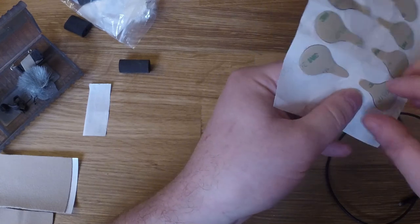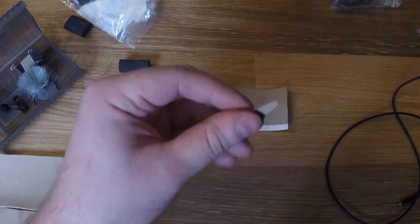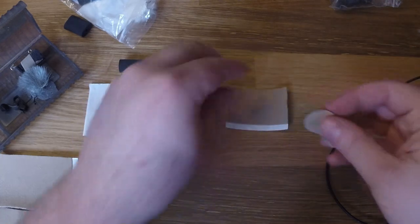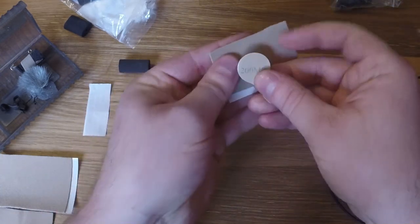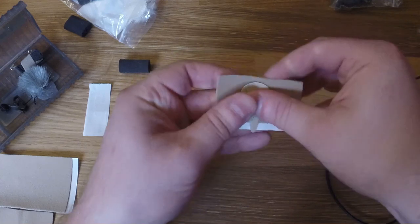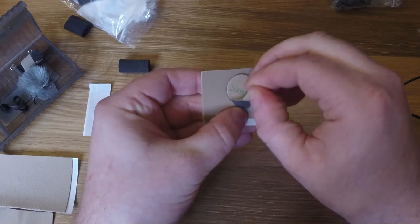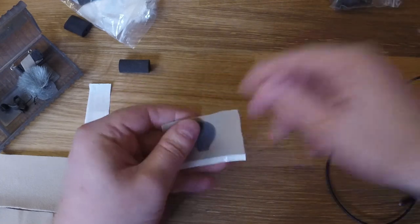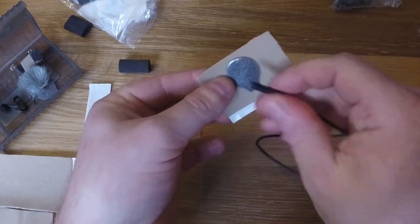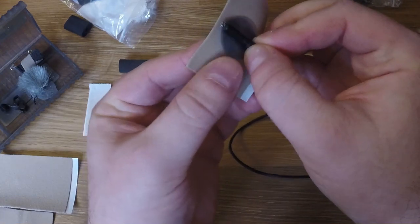I'll use one of these stickies and stick it right in the center here. Then I'll take my microphone and stick it right up on the sticky, leaving that head exposed just a tiny bit.